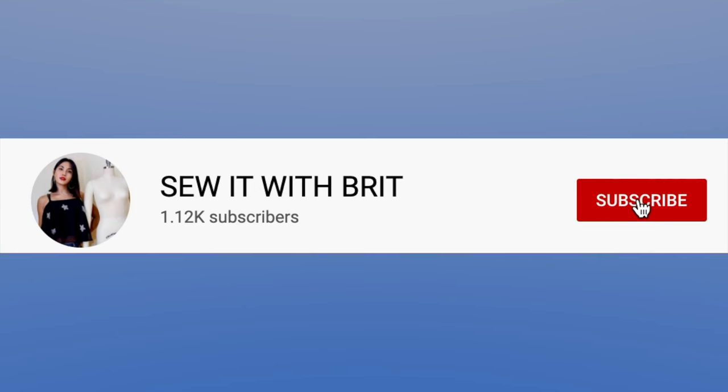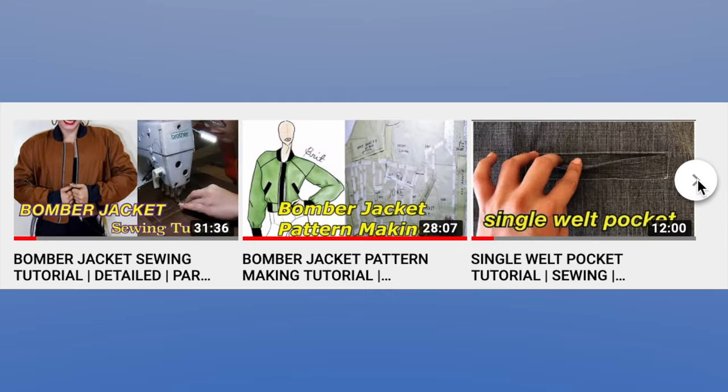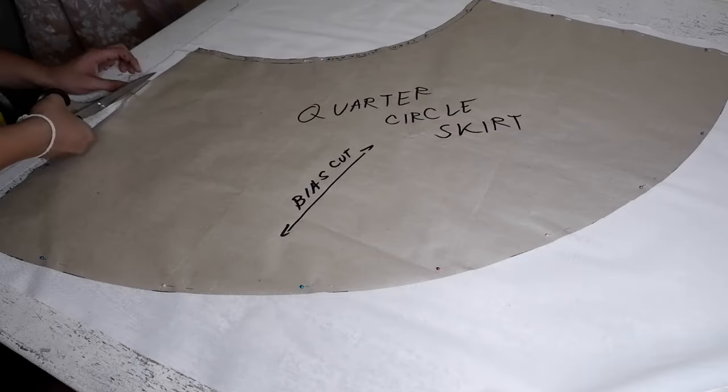Before we move on to our tutorial, make sure to hit that subscribe and bell button. And if you are new to my channel, make sure to check out my pattern making and sewing tutorials. Okay, so get your materials ready, and let's get this tutorial started.